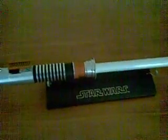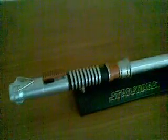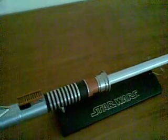It comes with a display stand like all the other Force FX's. Can be converted by the boys at Ultrasabers.com. But not a bad one. Thanks for watching.